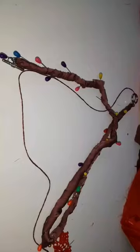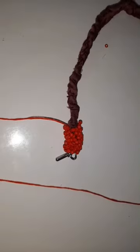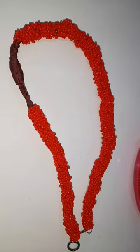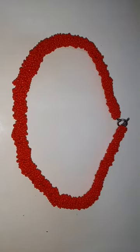Next was the necklace. I started by wrapping chain in strips of fabric which I sewed into place. After this I started the glorious process of sewing beads onto the fabric. This took a while — three days to be exact — but I love love love how it turned out.